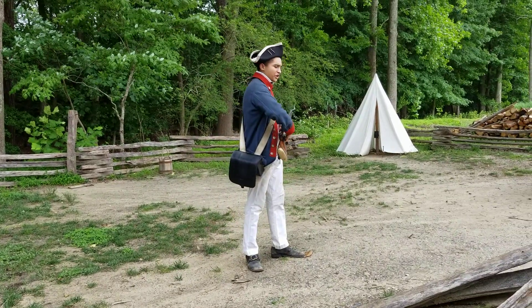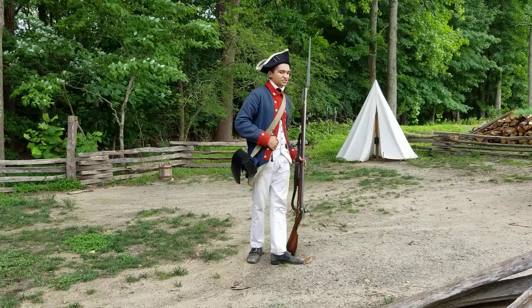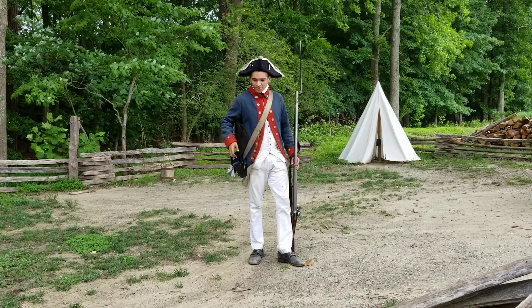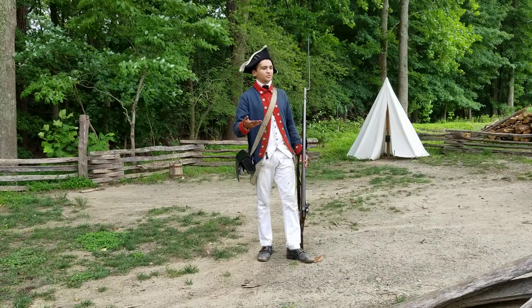Now I'm only going to be firing blanks — no actual musket ball. We usually point in the direction of the National Park. I can't exactly use a windshield at this target practice, so instead I'll be firing blanks as I mentioned. I'll make sure to warn you guys ahead of time because it is still going to be fairly loud.